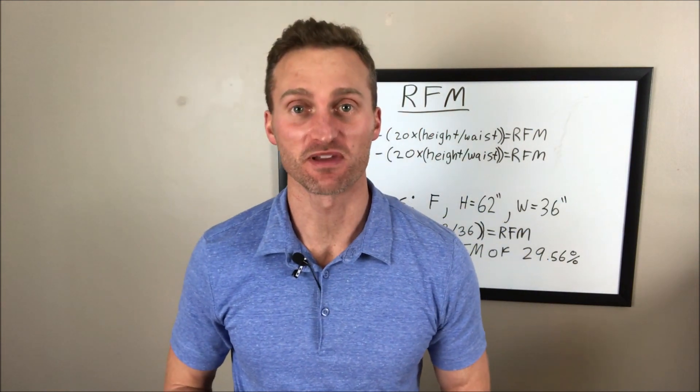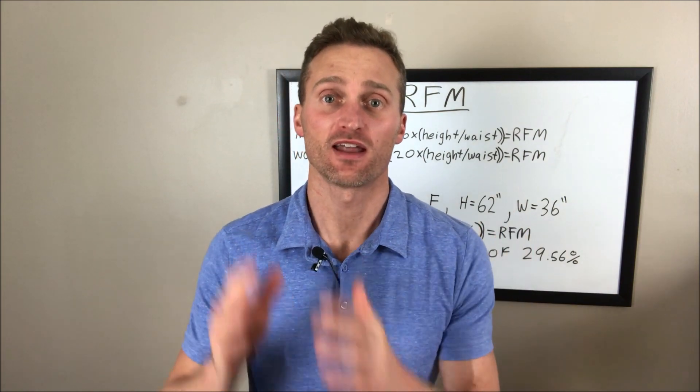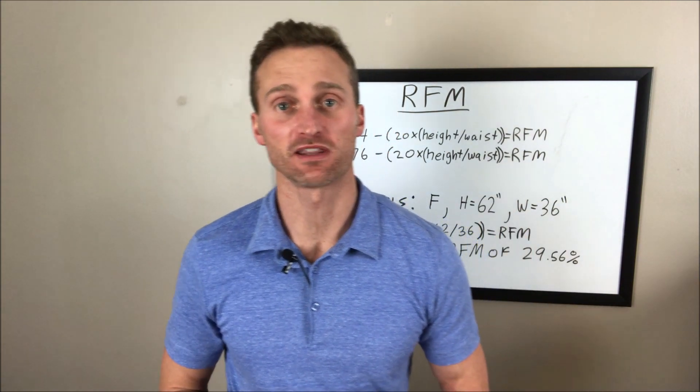If this is the first video of mine that you're checking out, thanks for checking me out. My name is Dr. Matthew Nussi, and in clinical practice my main focus is permanent natural weight loss. If that's something you might be interested in, consider subscribing to this channel — I put up a video on that subject matter at least once a week.